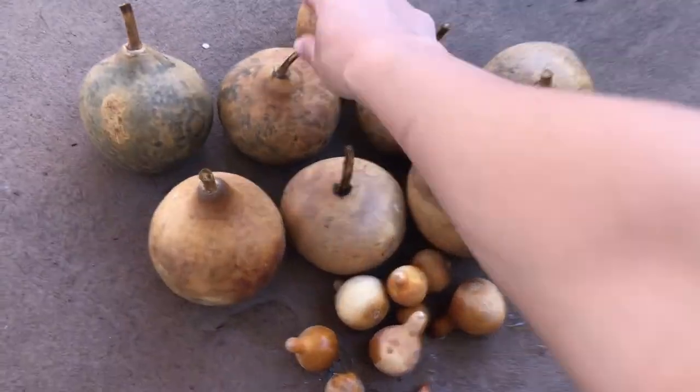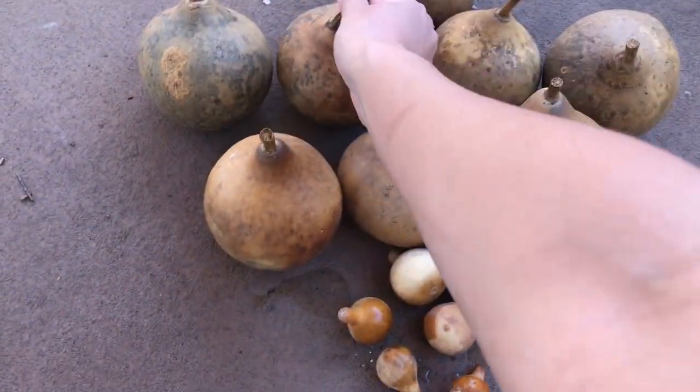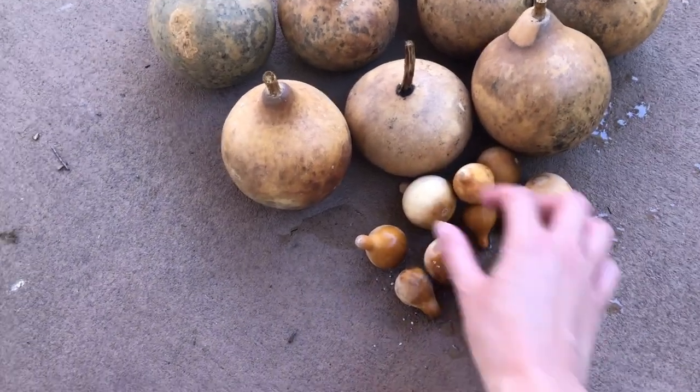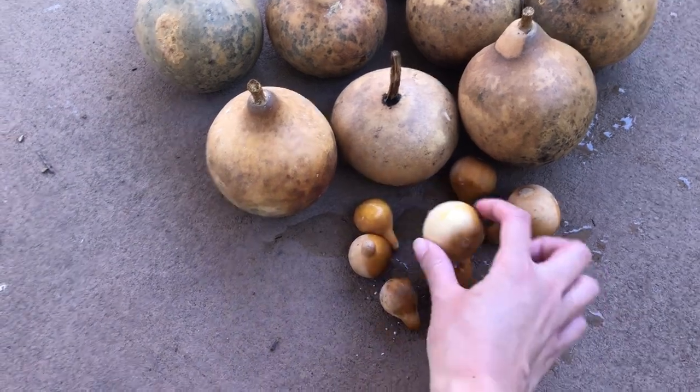It still looks like some of these gourds have mold, but I think it's just the coloring. I'm going to give these one rinse to get any extra bleach off, and then they are going to dry off and be ready for crafting. Thanks for watching.